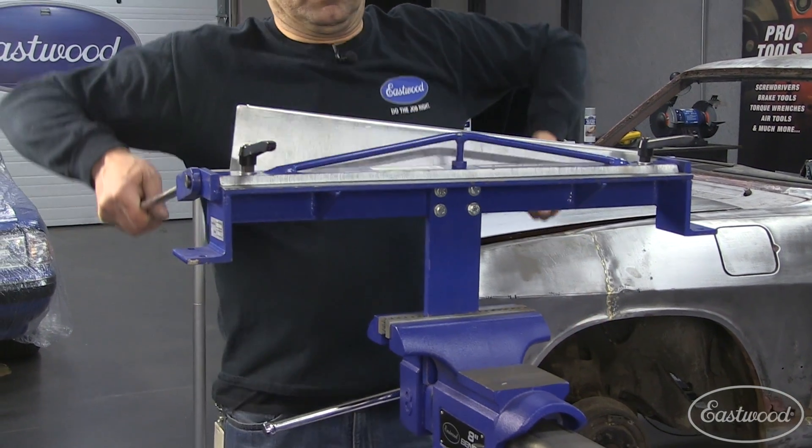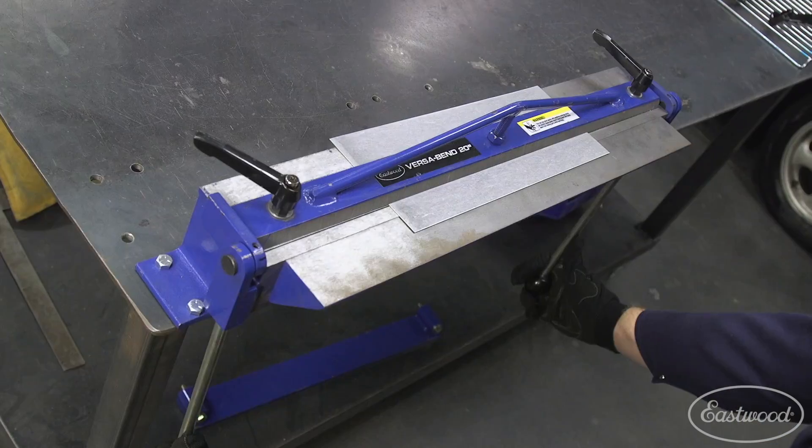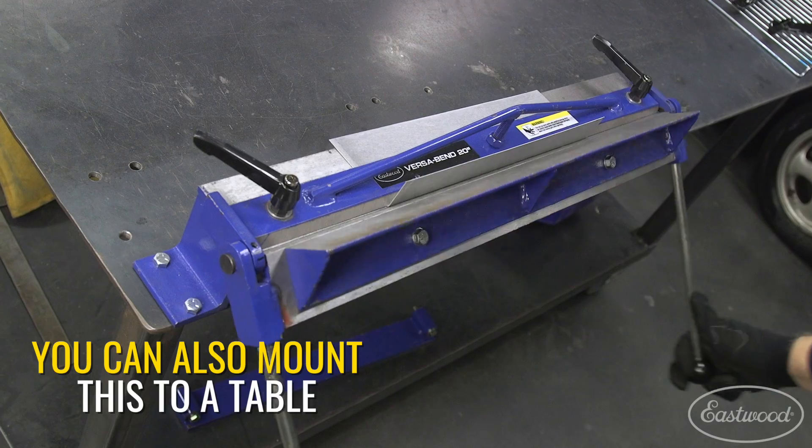Another great but simple feature with the Versa Bend is that you can really easily mount something like this in the vise. That's a great feature if workbench space is at a premium, which it always is for me.